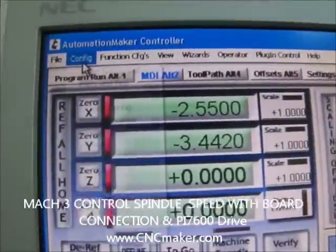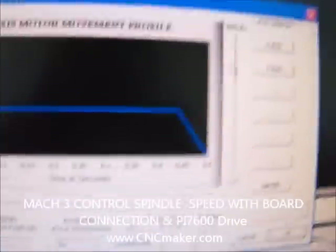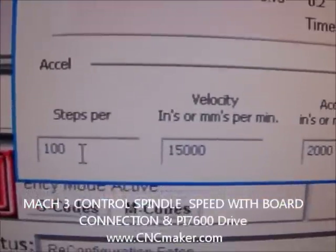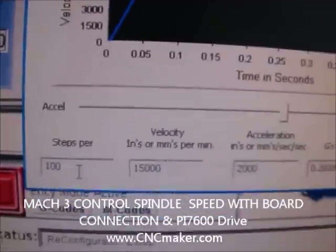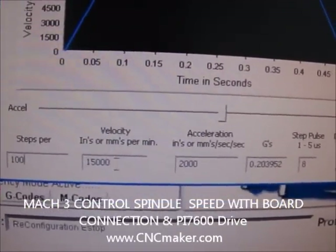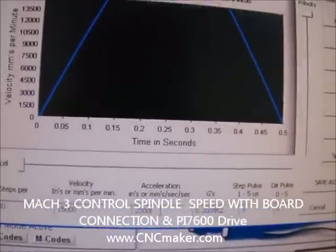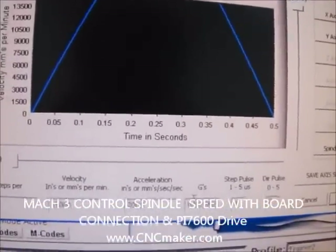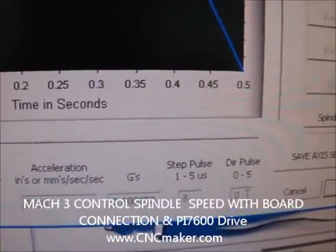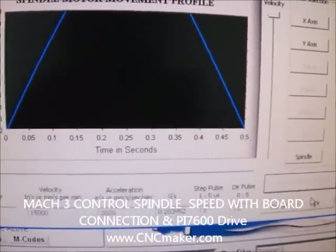Now go to Config again and go to Motor Tuning. Scroll down to the spindle. You want to change the steps to about 100, depending on the spindle motor you have. The velocity I set at 15,000 mm per minute. The acceleration I set at 2,000 — you can change these values and see how it comes out. For the step port I leave it a bit high at 8. I don't use the direction port. Save axis and click OK.